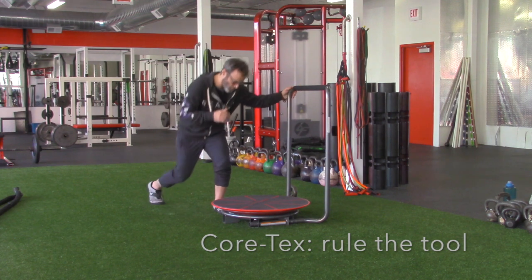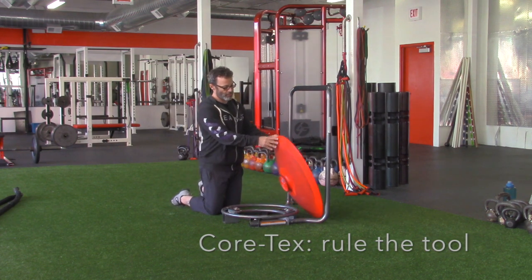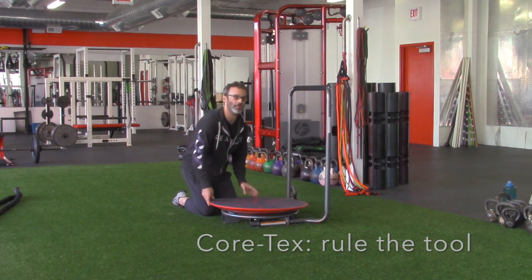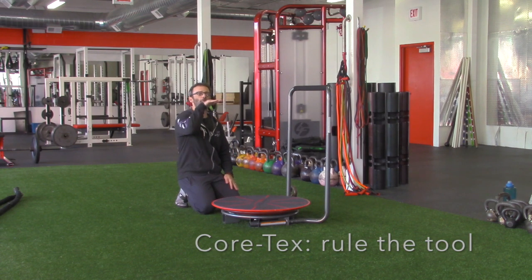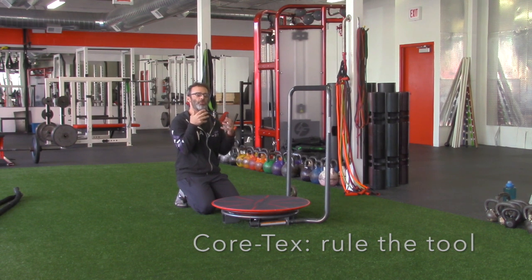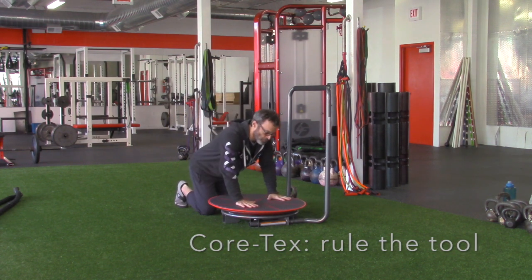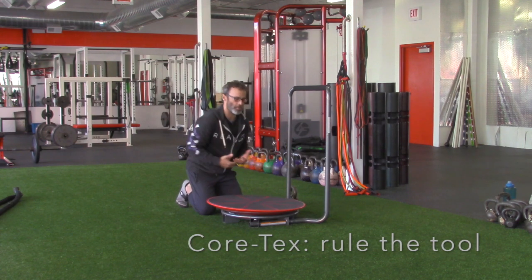I like the Cortex for a couple of reasons, including it's got this ball bearing platform that allows translation rather than tilt. We know that especially through impinged joints it loses rotation and increases translation, so we can use this tool to create some really great reactions in the body.